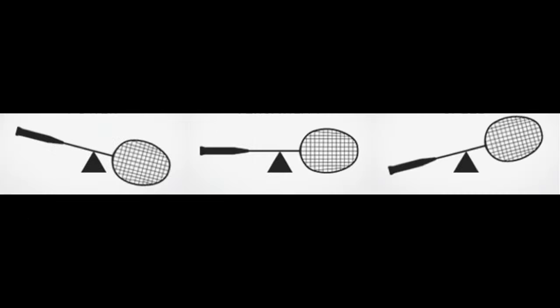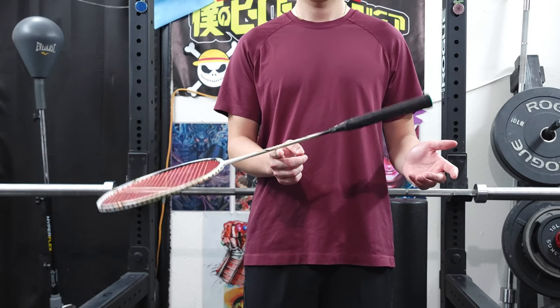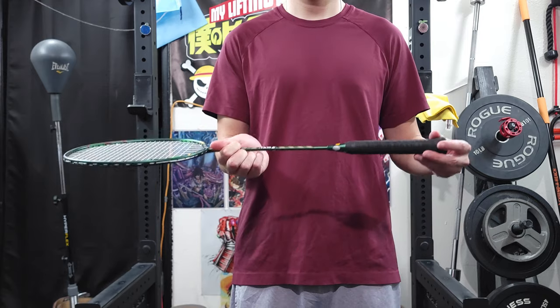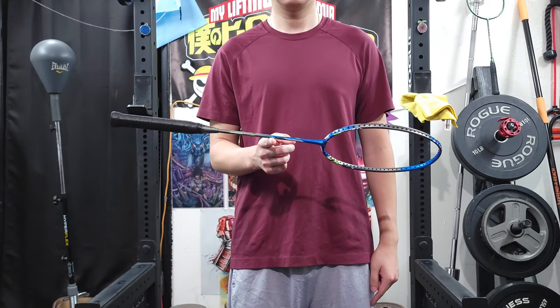The next thing we're going to talk about is the balance point. Generally, they'll come head heavy, evenly balanced, or head light. This means that when you try to balance a racket from the middle, it'll either tilt forward, backwards, or stay evenly balanced. If the head tilts forward, that means it's head heavy. And if the head tilts backwards, then that means it's head light. Evenly balanced rackets should stay parallel.